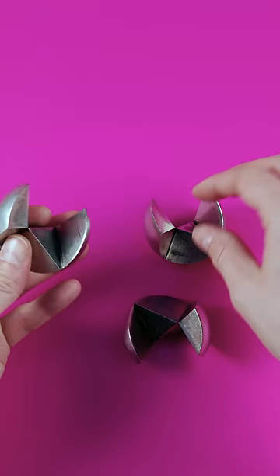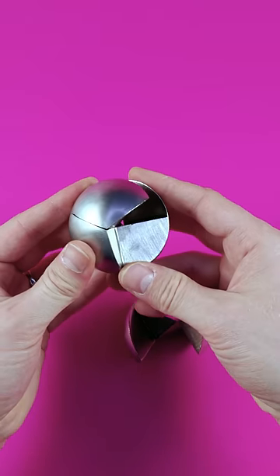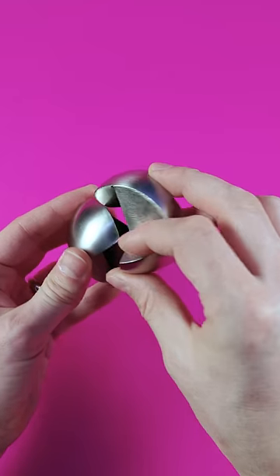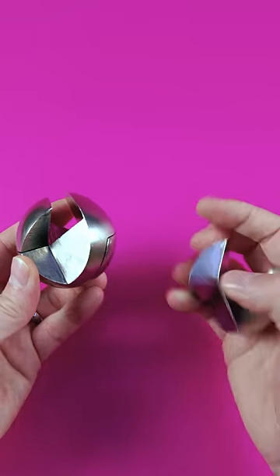It's definitely trickier than it looks on video. Two pieces can be joined quite easily, like so, but the third piece never gets inside except if you do it in exactly the right way.